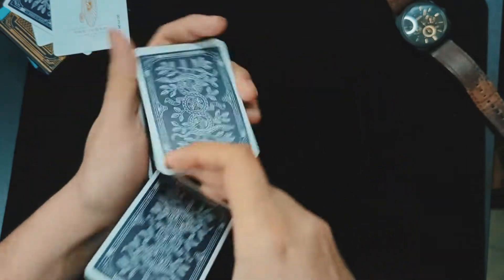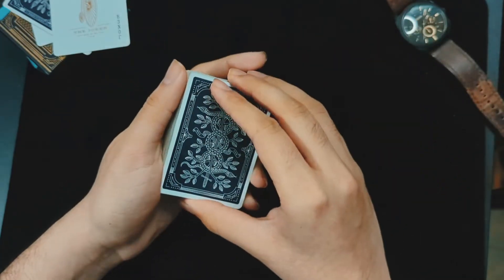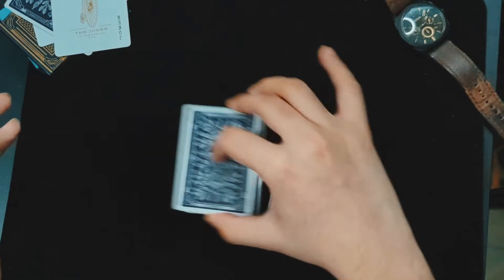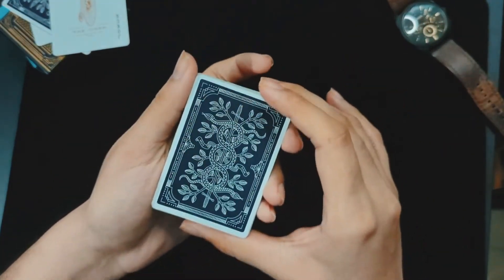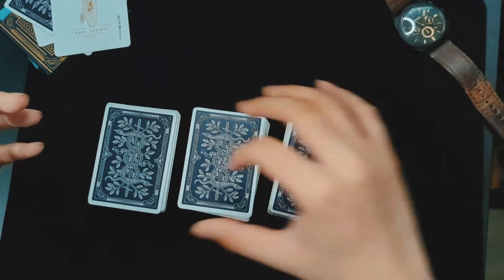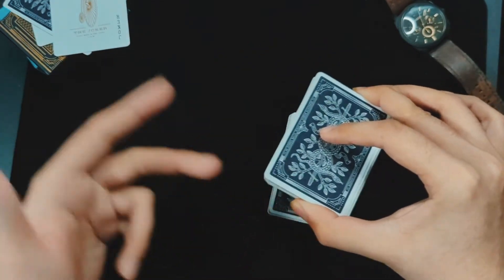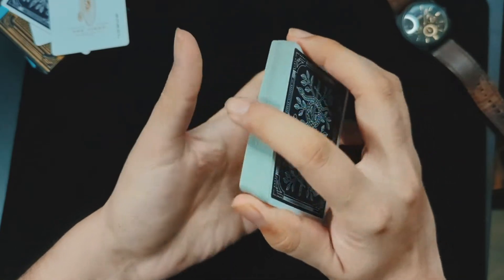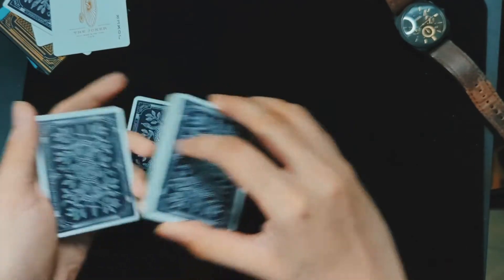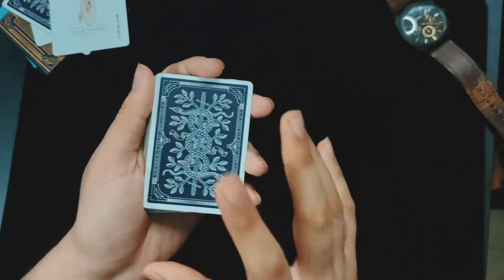You can do any false cut you want. Here's one I truly love: place the top packet, then the second packet, then the third packet, and then quickly take all three packets back together. It is a false cut — the first packet goes here, the second packet goes here, the third packet goes here, but when lifting up you're putting them right back where they belong. If you do this quickly, spectators will think it's a real cut. It's a great illusion and works most of the time.